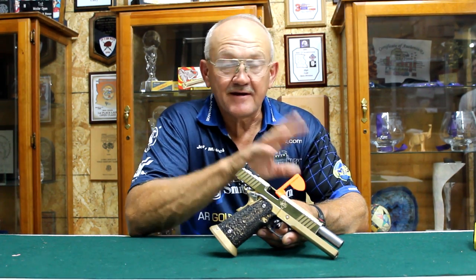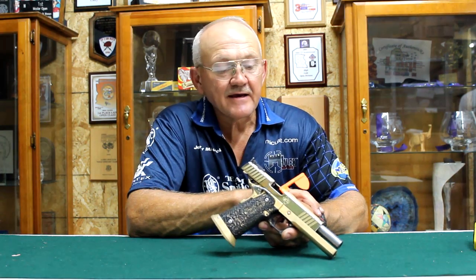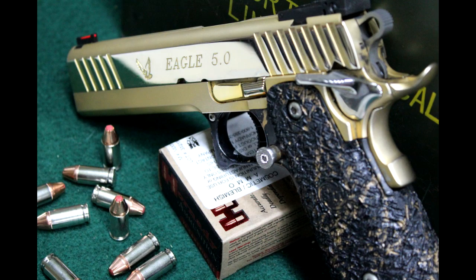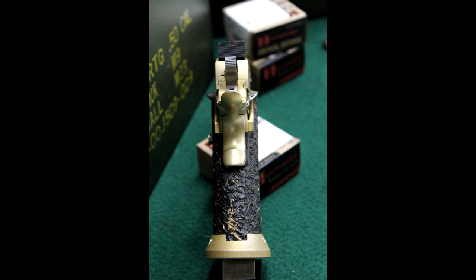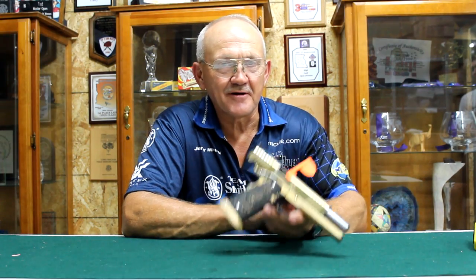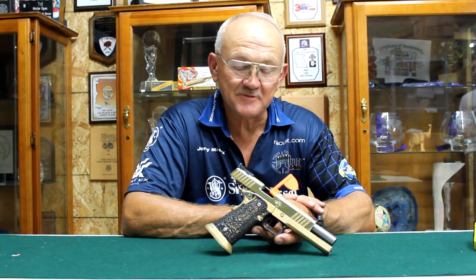I remember at one of the lunch breaks I was taking a walk through the vendors area. I saw this gaudy-looking 1911 pistol in the display case and it kind of stuck with me that it was so odd-looking, gold plated. But later on that night Kay came in the house pretty excited. She said, 'Look what I just bought.' She thought enough of it to actually buy the thing.